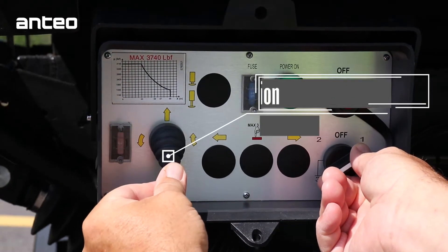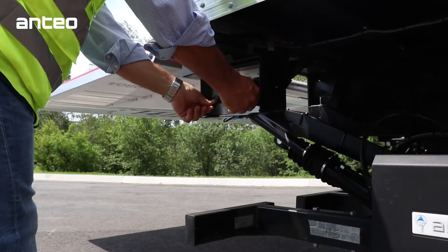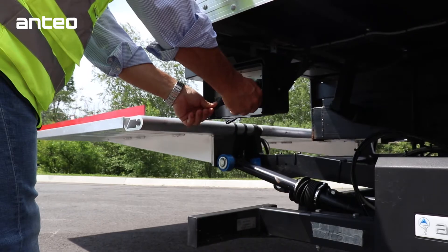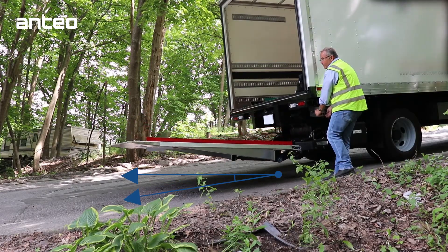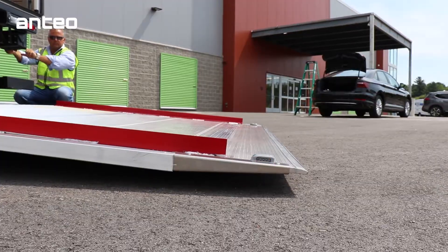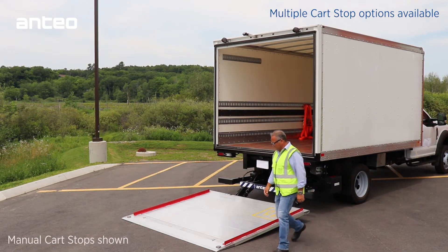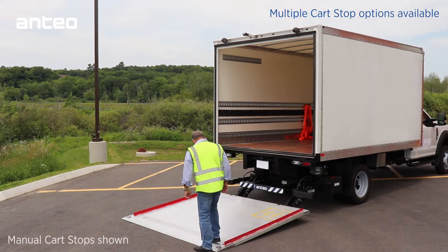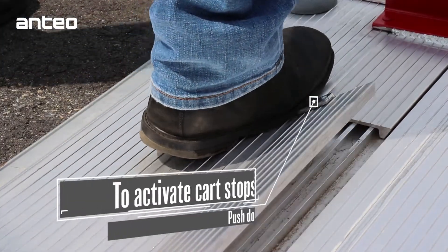To lower the platform to load level, hold the one position and push the toggle switch down until the platform rests on the ground. To use the cart stops, push down on the lever to activate the spring.